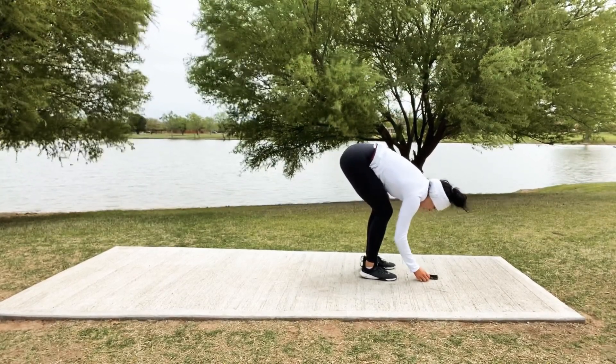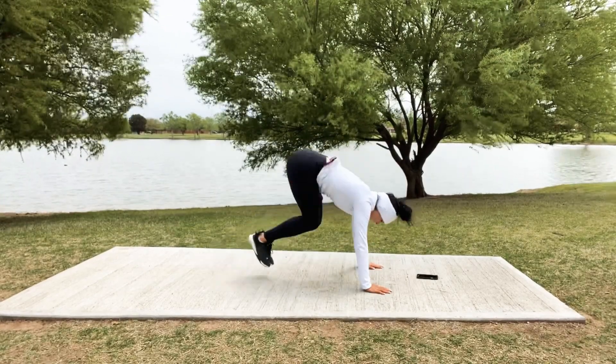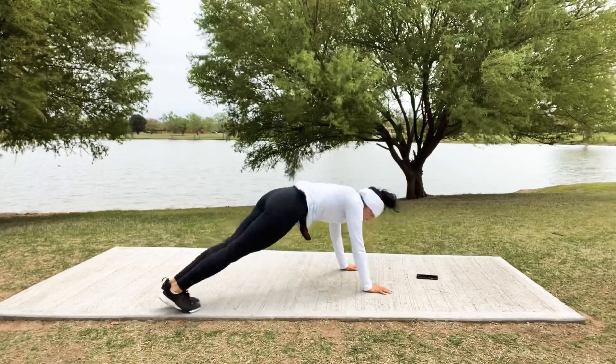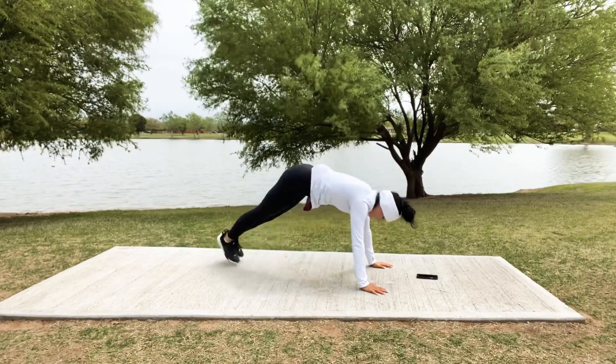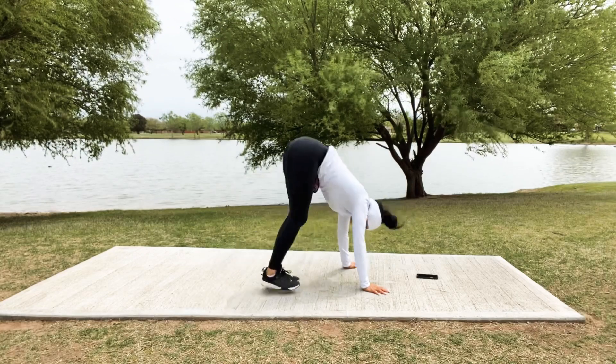Here's where we're headed next: we're going to go down to plank. We're going to go in, out, out to the side, in, out center, in, out other side, in, out — keep that booty down. Halfway there!